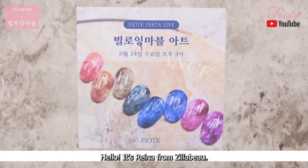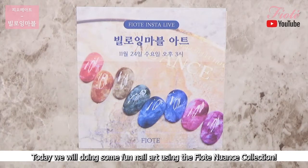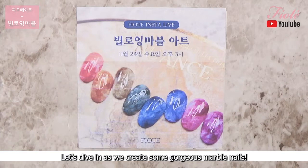Hello, it's Reina from Zillabue. Today we will be doing some fun nail art using the FIOTE Nuance collection. Let's dive in as we create some gorgeous marble nails.